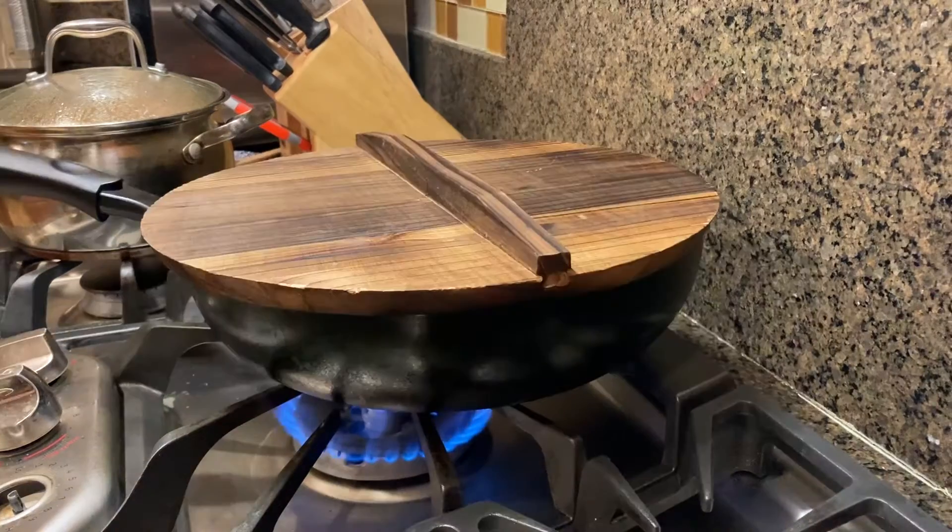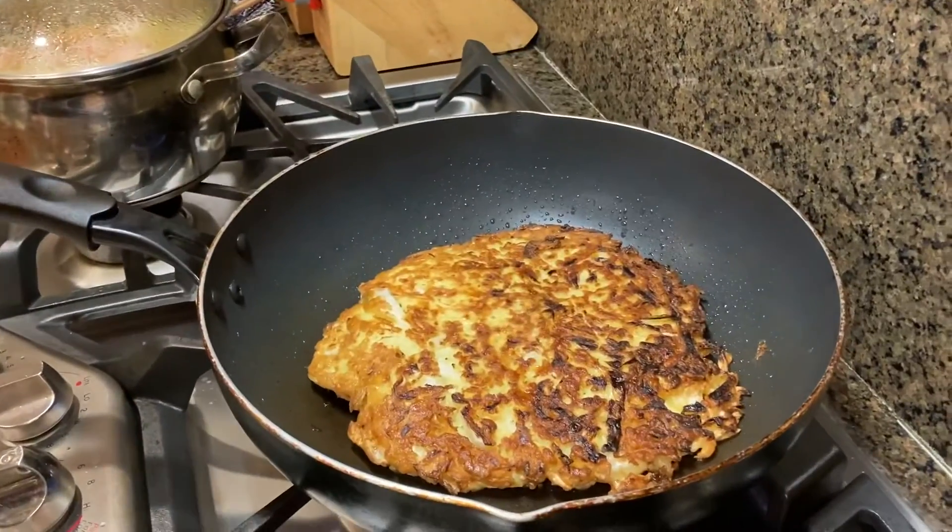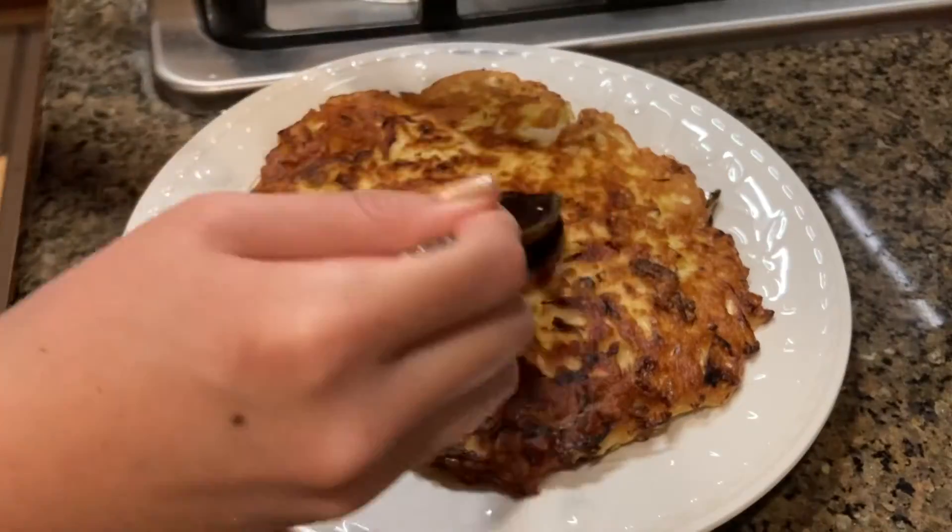Usually after I flip it, I turn my heat to medium because the pan has gotten quite hot. Once the bottom is nice and crispy, plate it up.